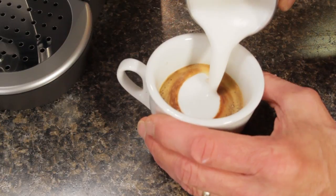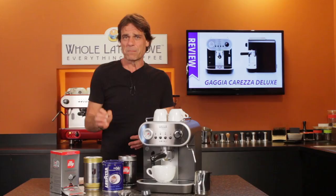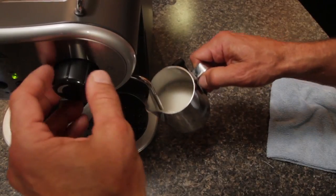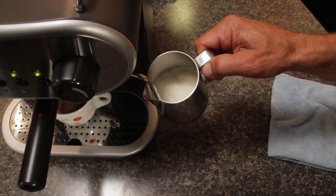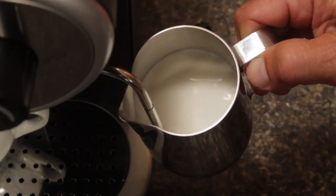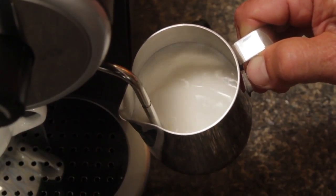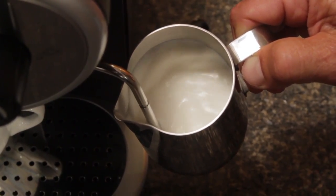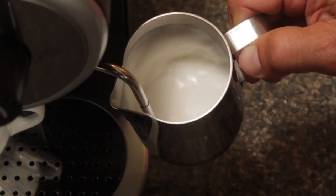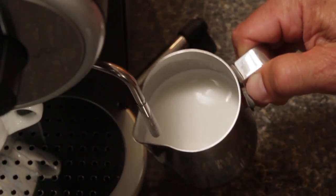Now the auto frothing panarello wand makes things easy, but remove the wand and now you've got the ability to froth manually. With some practice, you'll be able to get a super fine microfoam for pouring latte art. When frothing manually, it's all about steam tip position relative to the surface of the milk. When you start, you want the tip very close to the surface. In that position, small amounts of air get sucked into the milk. Once you've got a bit of air in and the outside of the pitcher begins to warm, you lower the wand tip just a little deeper and find a position that rolls the milk. That roll breaks up larger bubbles to give you a very fine milk texture. With a little practice, you'll get those barista skills down and create the super fine microfoam required for pouring latte art.